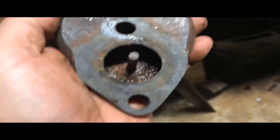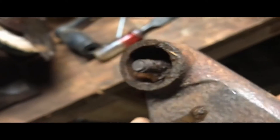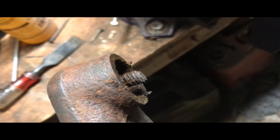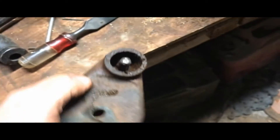I normally try to remove things and salvage everything, but this choke cover post was set in here and wasn't budging. Rather than twist it off, I just went ahead and cut the top of it off. It looks like a nail head more than anything.